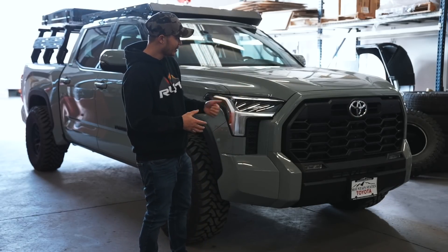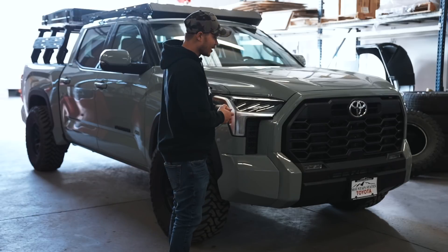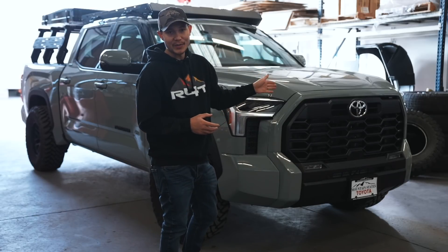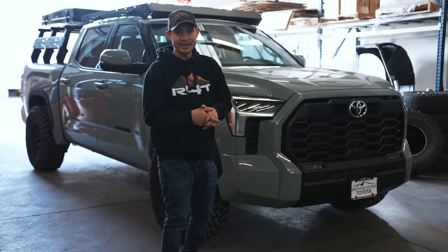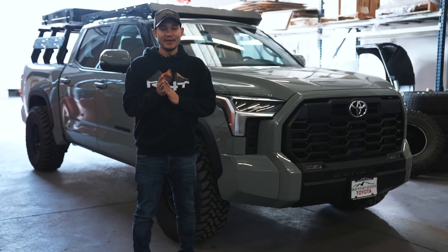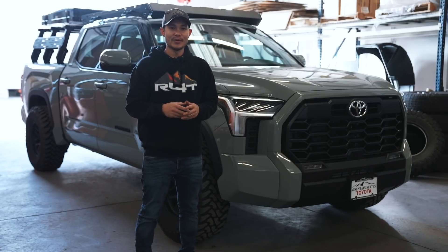Alright guys, we are all done with the Tundra. As you guys can see it looks so much better without that chrome — Toyota, I don't know what you guys were doing, but you guys should have made it color matched on all the trucks. That's going to be it for this video. Hopefully you guys enjoyed it. If you want to see more Tundra content, make sure you guys are subscribed to the channel and we will see you guys in the next video. Peace.